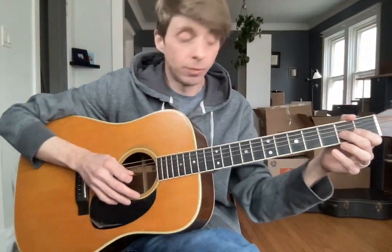All right, so Wish You Were Here. We're going to start at the second fret of our G with our middle finger — two to four. Slide, pointer. And you're good on all this. Double pull off. Now we do our double slide.